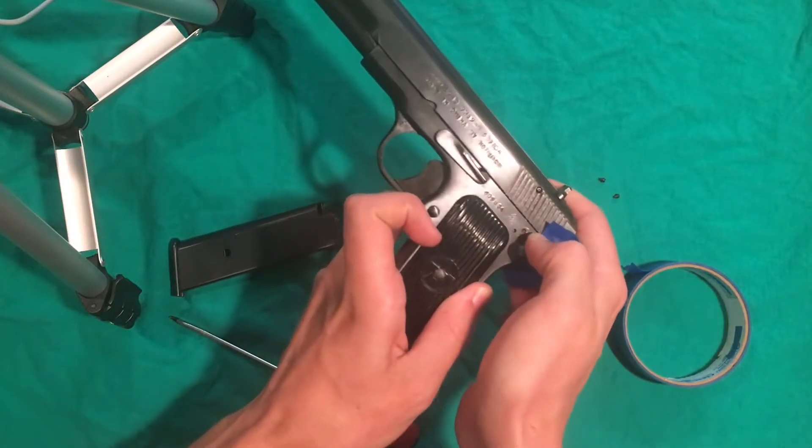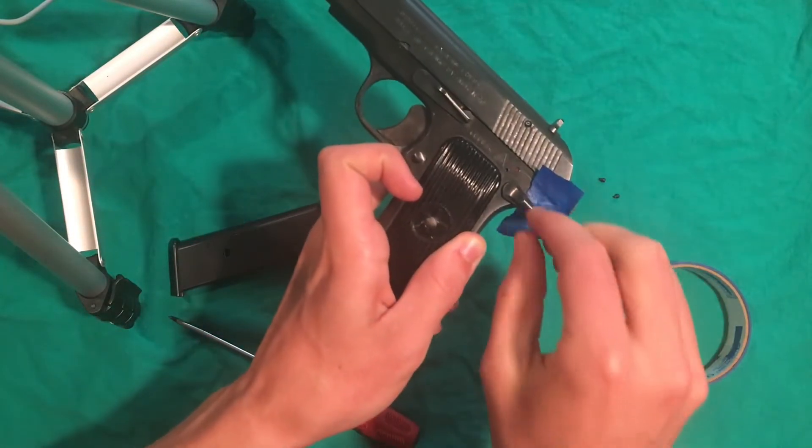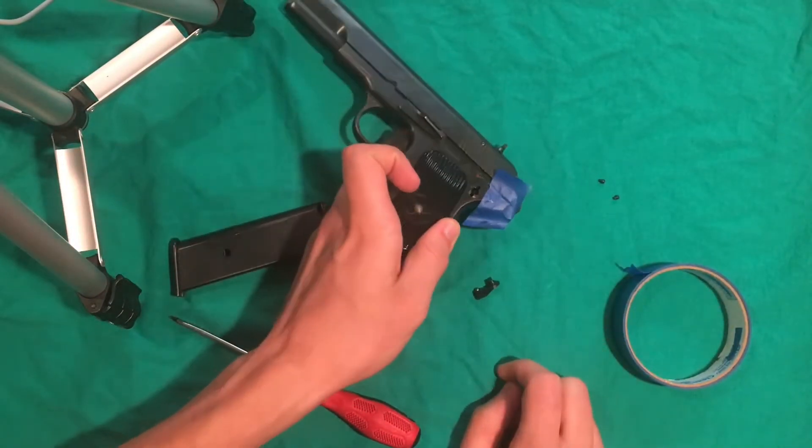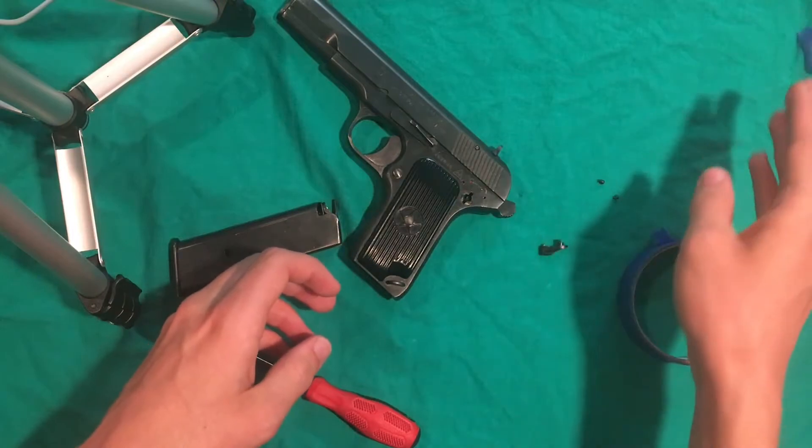Then we're just going to rotate it and over-rotate it until it stops, and then the safety will pop out. There you go — that is the whole process.